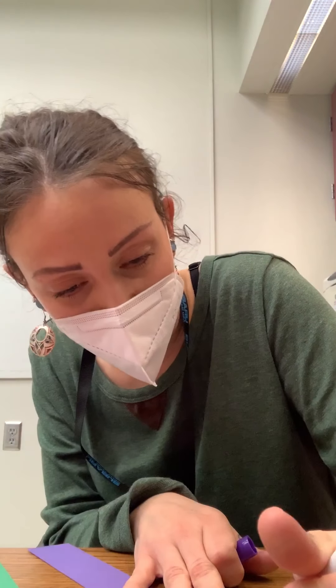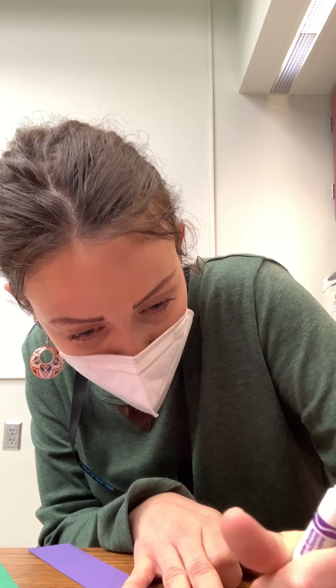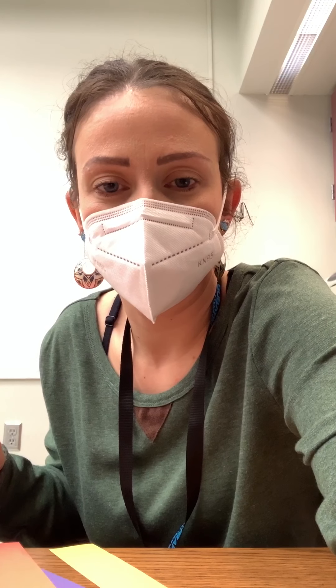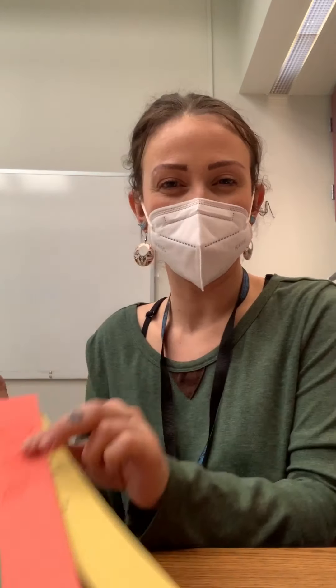My son still has this craft hanging on his ceiling from when he was in preschool. It got kind of loud in the hallway so I had to pause my video, but I finished writing the colors on my strips. So when you are finished, you can go ahead and start gluing.